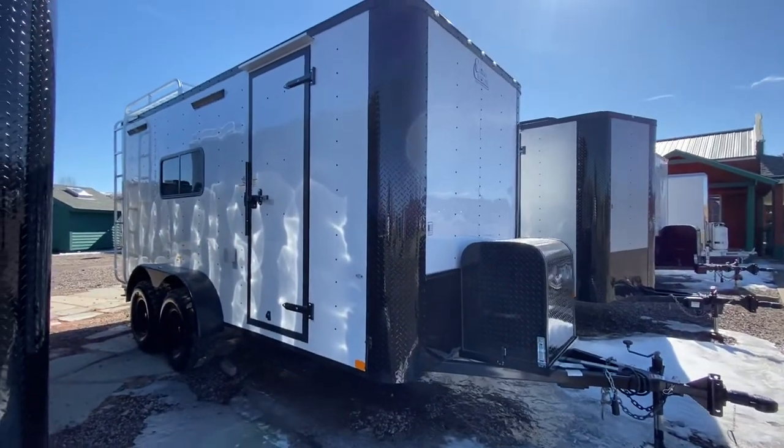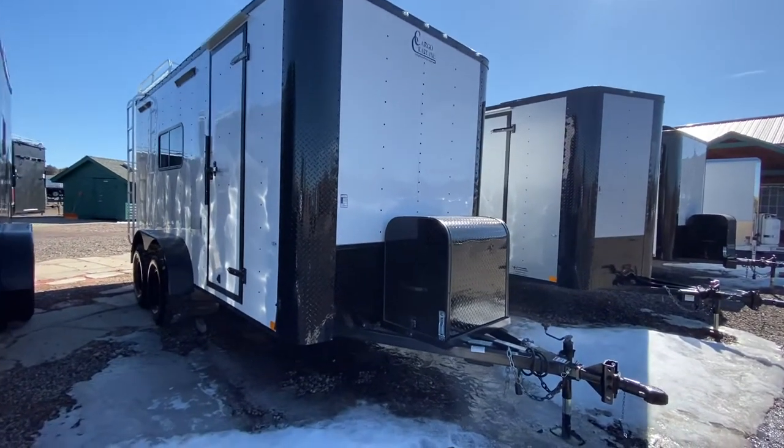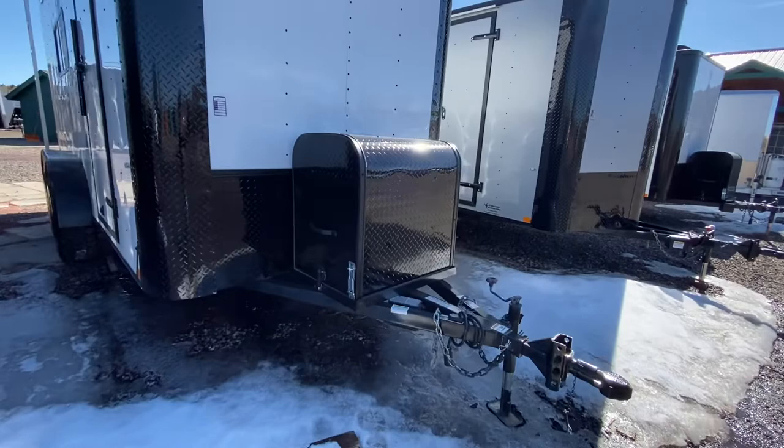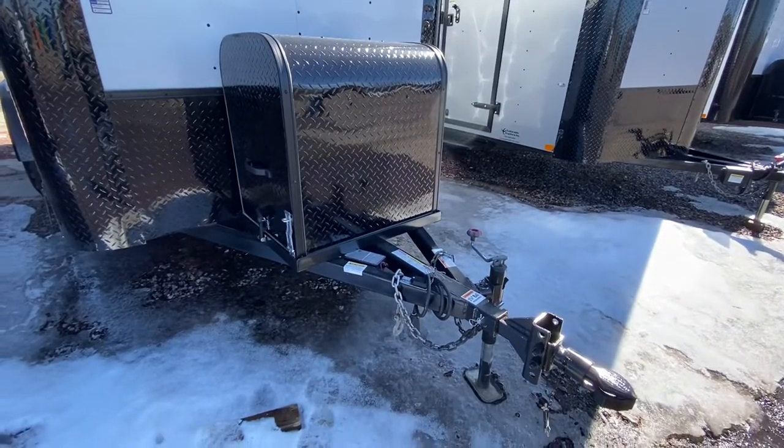A true off-road trailer. This one does have the black diamond plate rock guard and the blackout package on it. You guys can see we've got a front generator box right here with a platform, so you've got a place for that generator to ride and a place to store it.